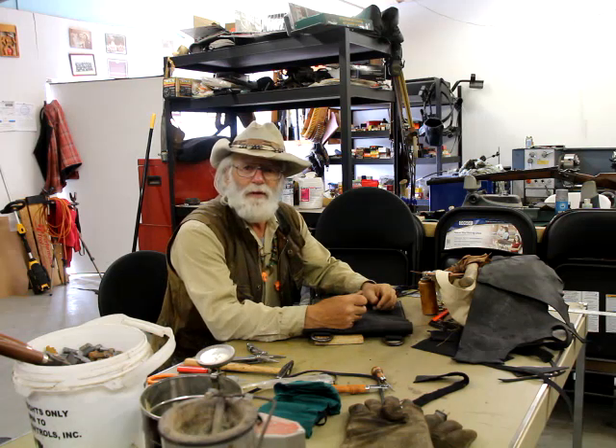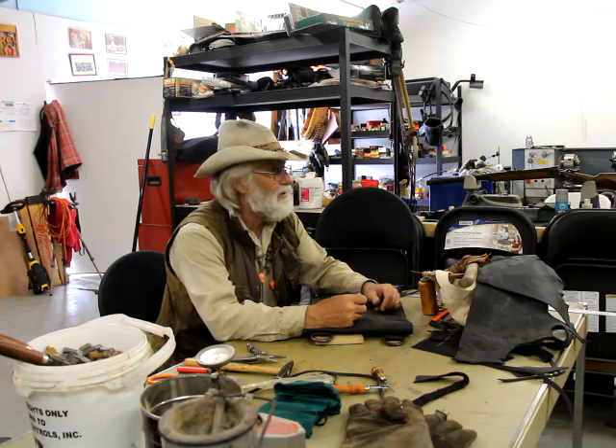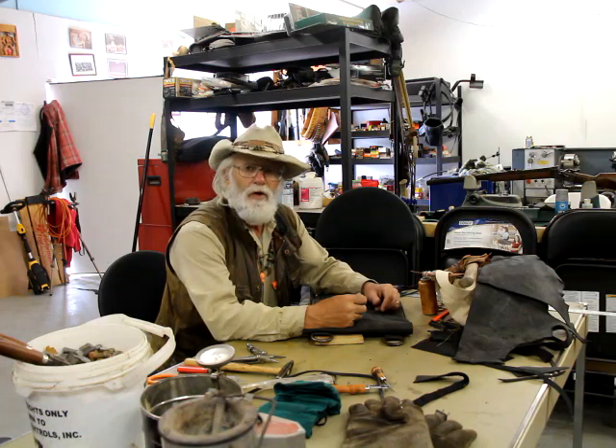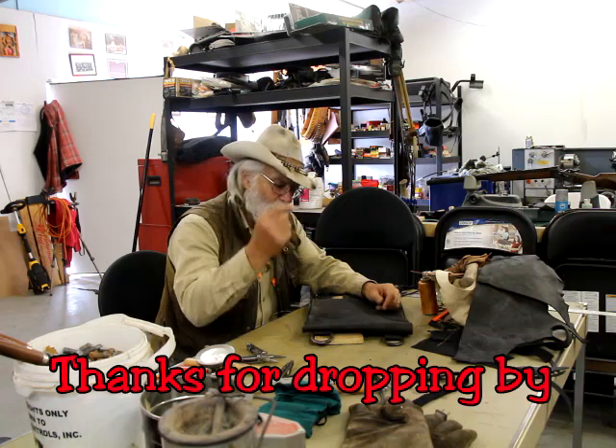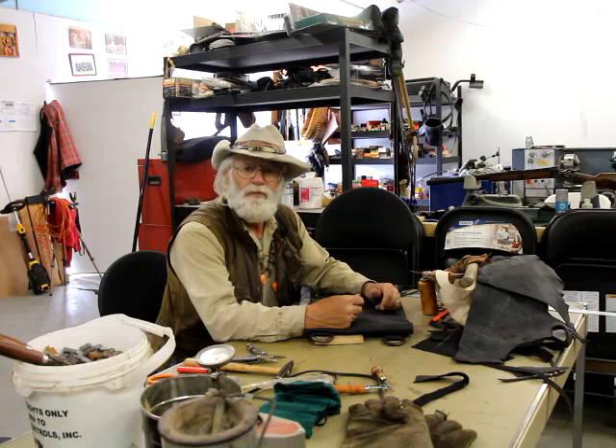Thanks for joining me for a cup of coffee. We did a little bit — at least we did a little bit of shooting in between the rain. It's going to rain again, I can see it coming. Thanks for stopping in. I'll see you next time. We'll continue working on this bag and do some more shooting. Have a great day. Bye.